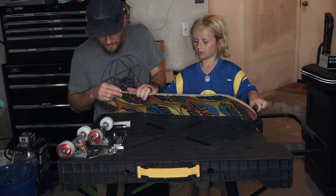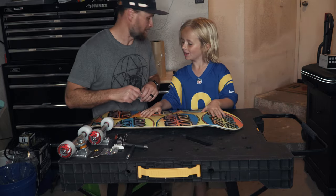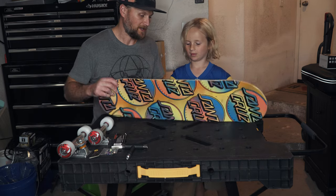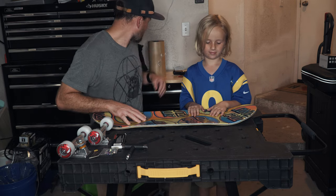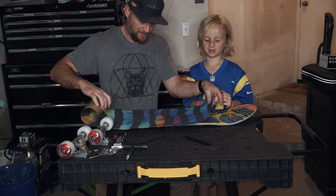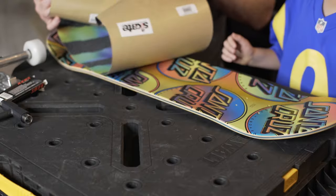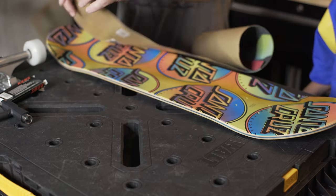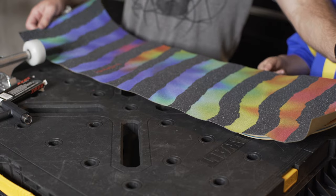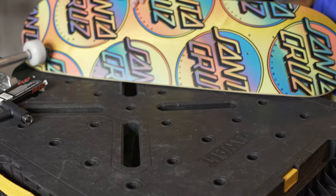Probably the most important part of building a skateboard is getting your grip tape on there even without air bubbles. So today I'm going to show Tristan how to do that. So here is the back of the board — we got our pal Peralta. We got a rainbow tiger grip tape which matches the board beautifully.